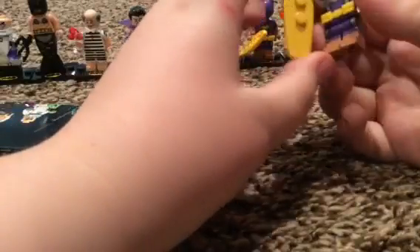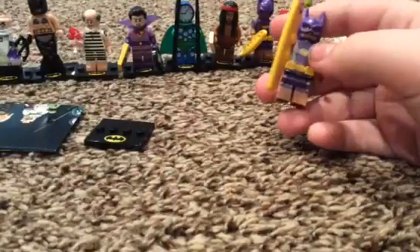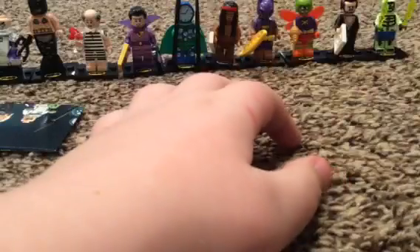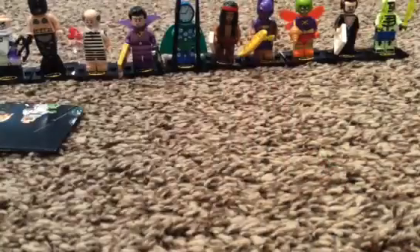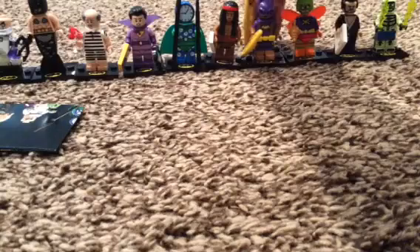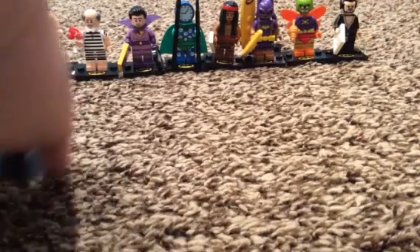I'll just put repeats behind the character. Yeah, that's what I do. Hey, look who I got - awesome! All right, but then you have to put them back.